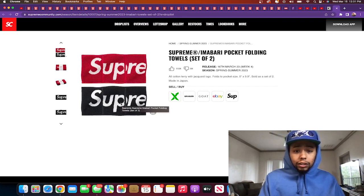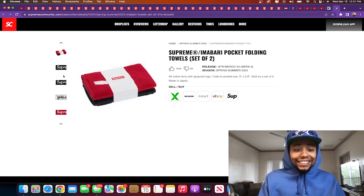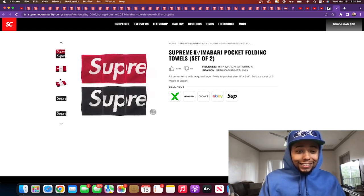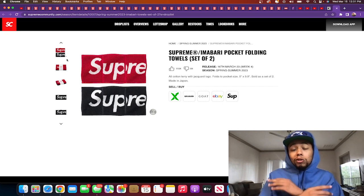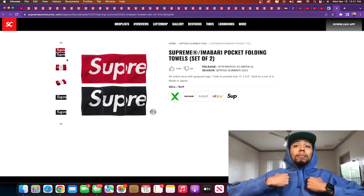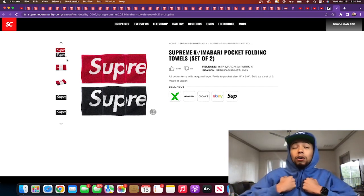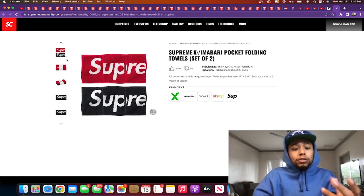First up: the Supreme Imabari pocket folding towel set of two — all cotton terry with jacquard logo, folds to pocket size. That's a crazy handkerchief — you pull out a cotton handkerchief, supreme though, you blow your nose on that? Nah, that's hard but also gross. Me, I would personally use it like a fat boy rag — you know, like them sweat rags when you're down south and it's super hot. You need that rag at festivals, use it as a fan, put it at the back of your neck.